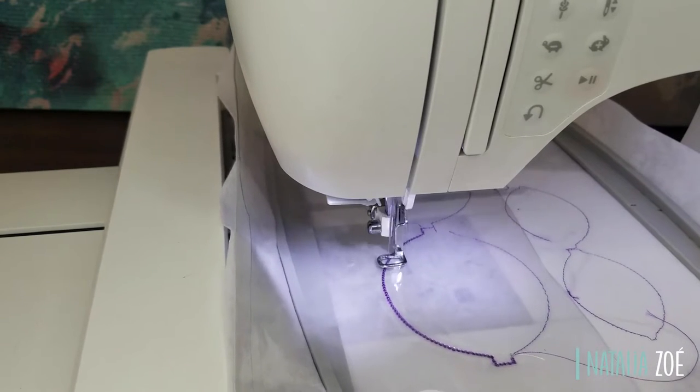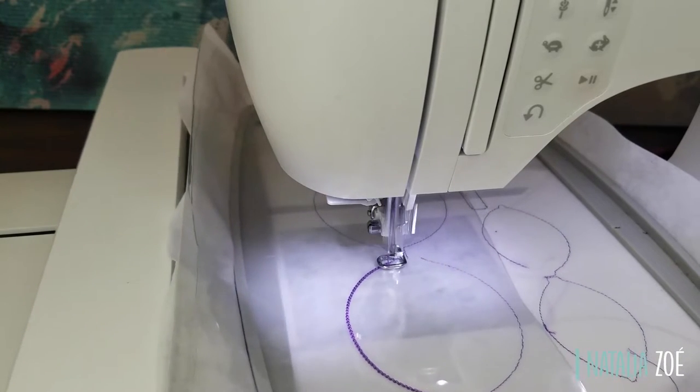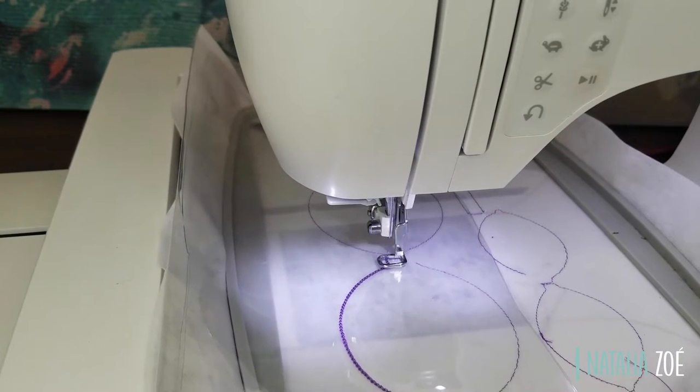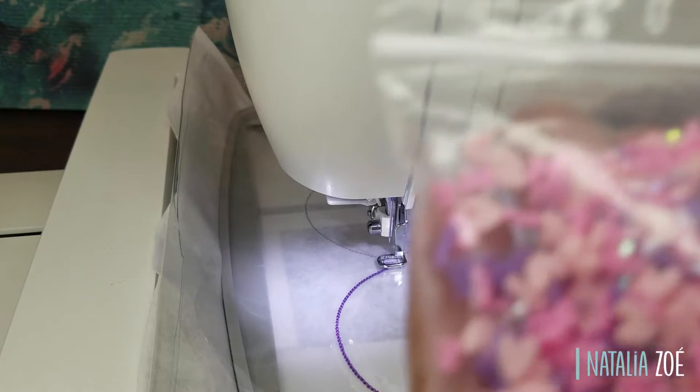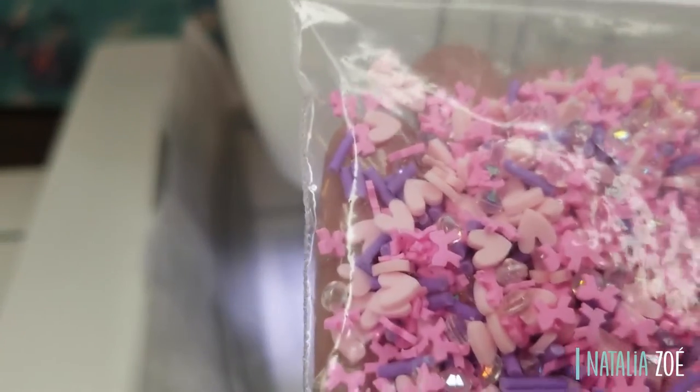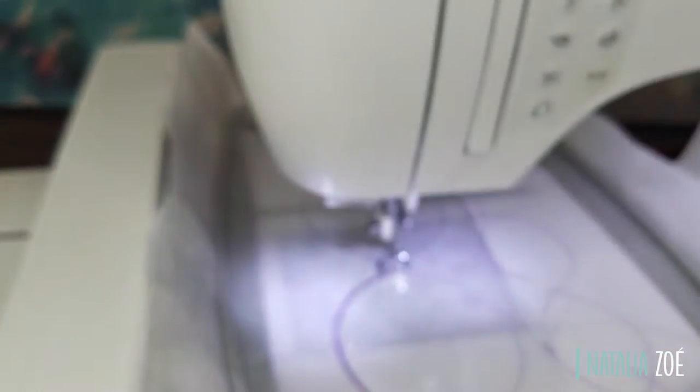That way we can put the glitter, or in this case I'm going to put hearts and little things that I bought — I'll leave the link below. It's so cute! This is a present for my daughter for her birthday. She's going to love it — see the hearts and little bows and diamonds, it's so cute.